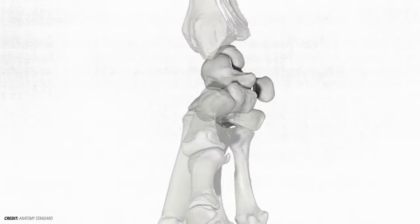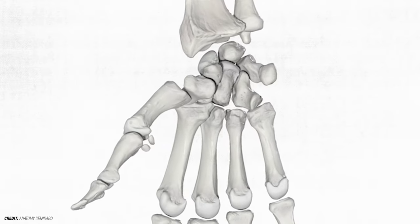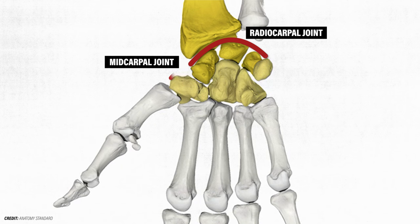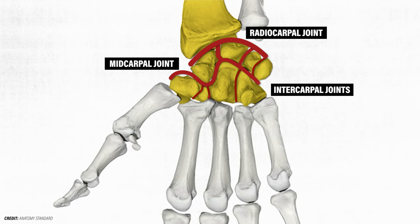Together, the radius and carpal bones also form three joints: the radiocarpal joint, where the radius and an articular disc meet the scaphoid, lunate, and triquetrum; the midcarpal joint, where the proximal and distal rows connect; and the intracarpal joints, where the rest of the carpal bones join together.